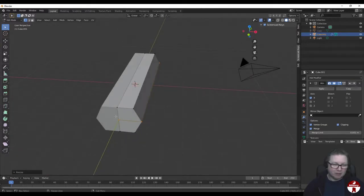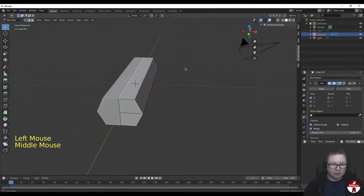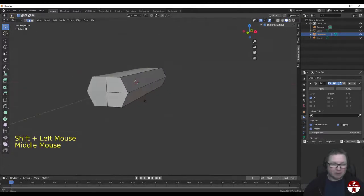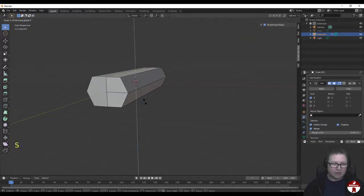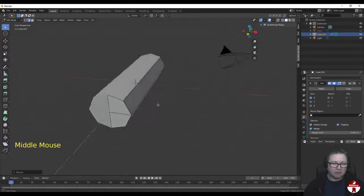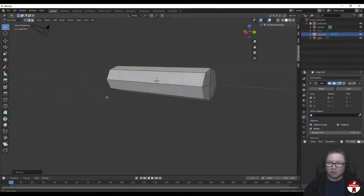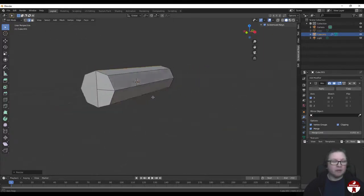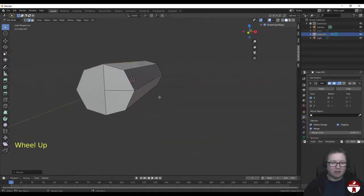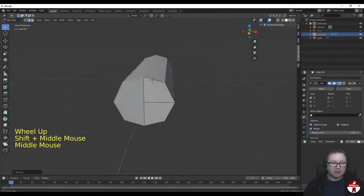Similarly, I'm going to go into Edge Select mode - hitting number 2. I'm going to select this edge up here and then shift-click that one down there as well. And I'm going to scale in Z just to push those two up and down respectively. Now we have a more rounded bar-like shape for the body of our spaceship, which looks nicer.